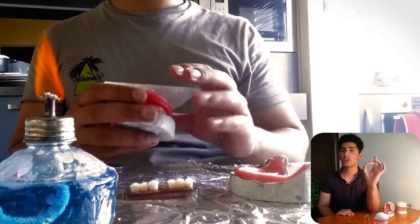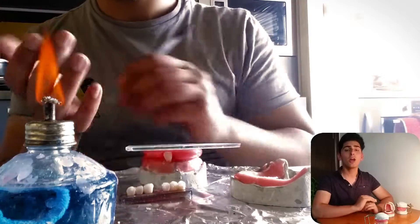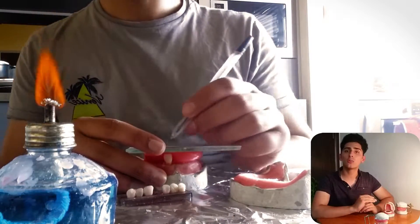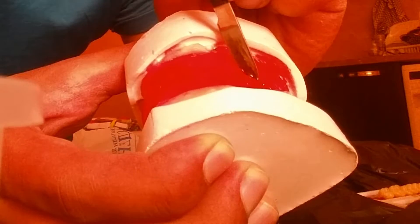Remember that the anterior part of the wax rim needs to be inclined vestibularly by 5 to 7 degrees. Once you have followed all of these rules and your wax rim is almost ready, use a glass plate to flatten the wax rim down to make sure it is parallel to the horizontal plane. The next step is to smooth out the edges of the wax rim — you can use a blowtorch and your fingers, or rub it with a cloth to give it a nice extra shine.